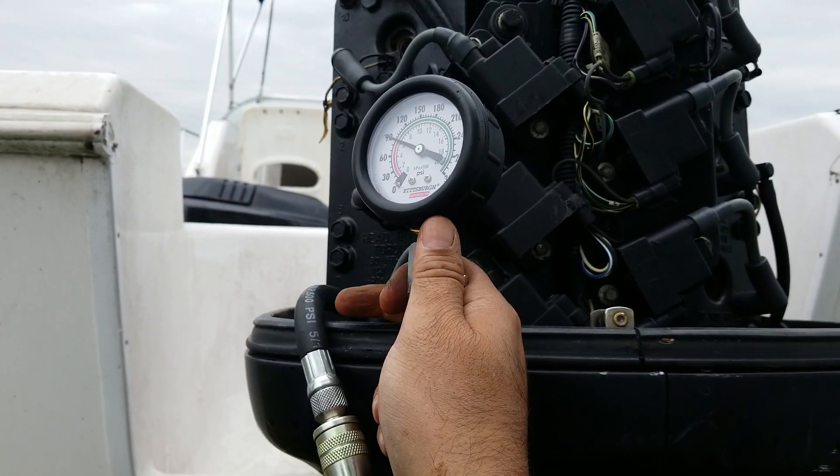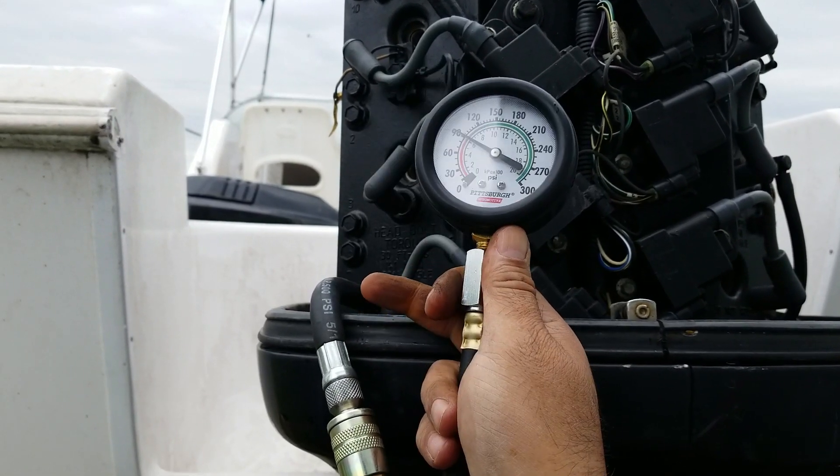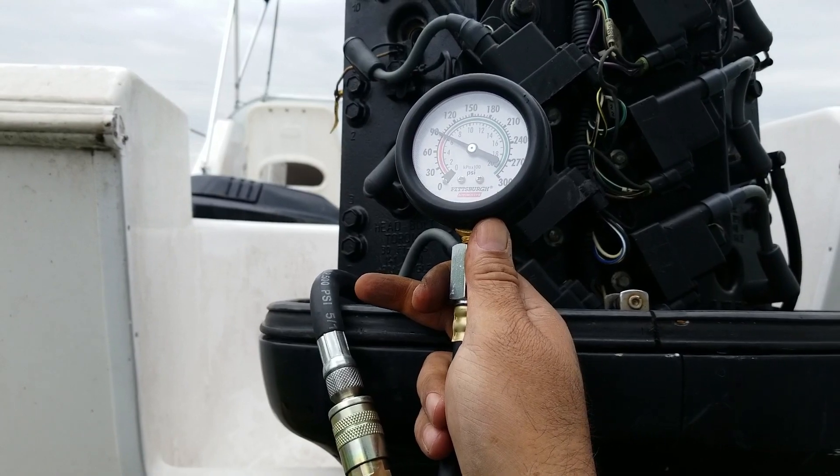Usually it's good to start the engine, warm it up, and then do the test. I didn't warm it up that much, but everything is at 90, so it's pretty good.